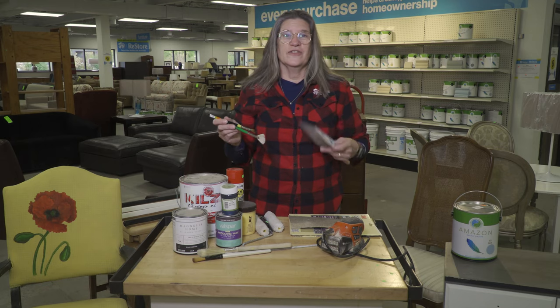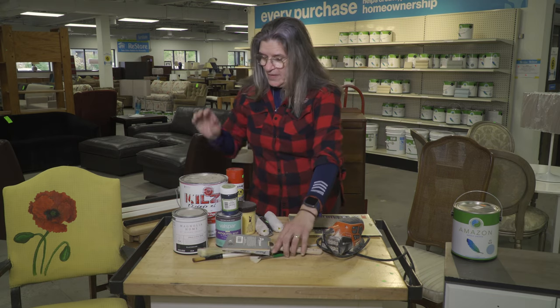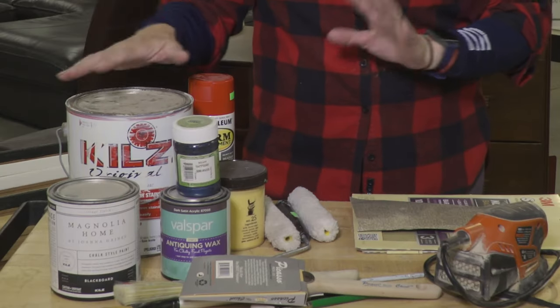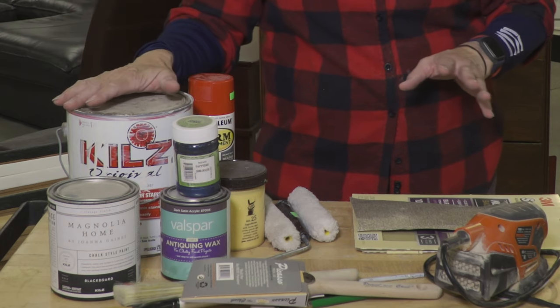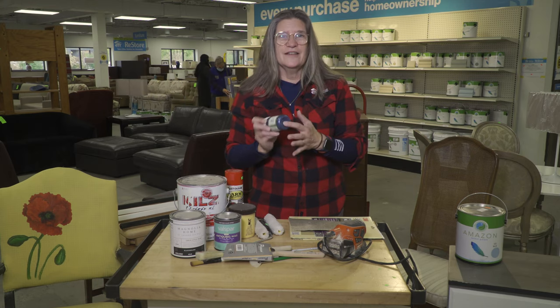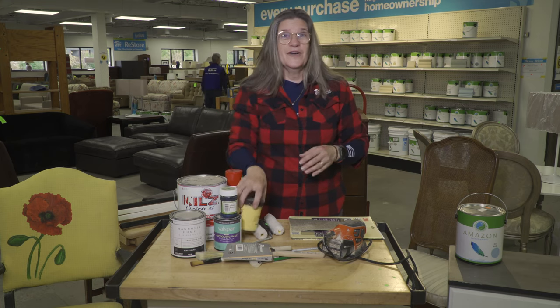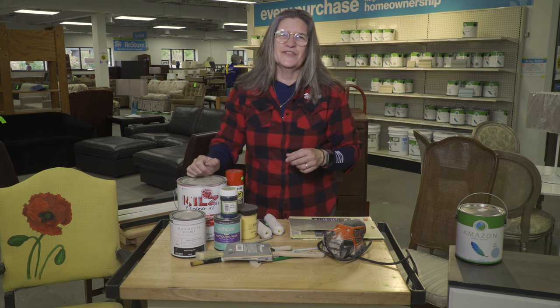You're not throwing them away — you're helping the environment to boot. For paint, you're always going to have some primer around, some chalk paint. I love this one — it's a metallic blue, great for accents. I make my own chalk paint. If you want to know how, come and see me at the New Brighton ReStore.